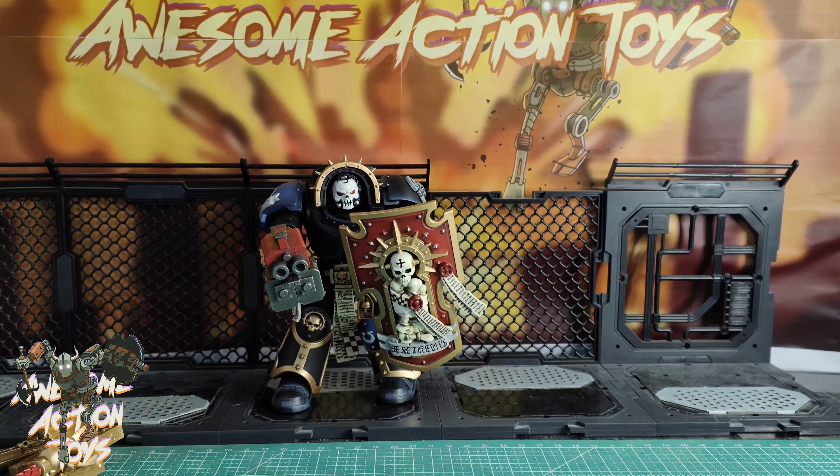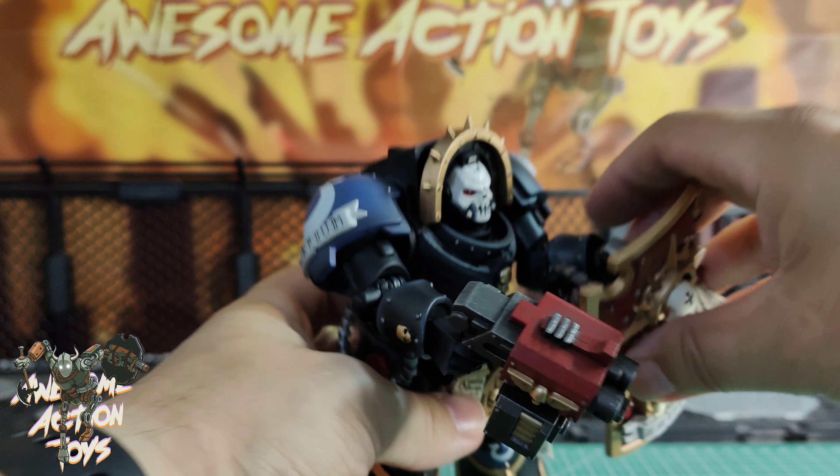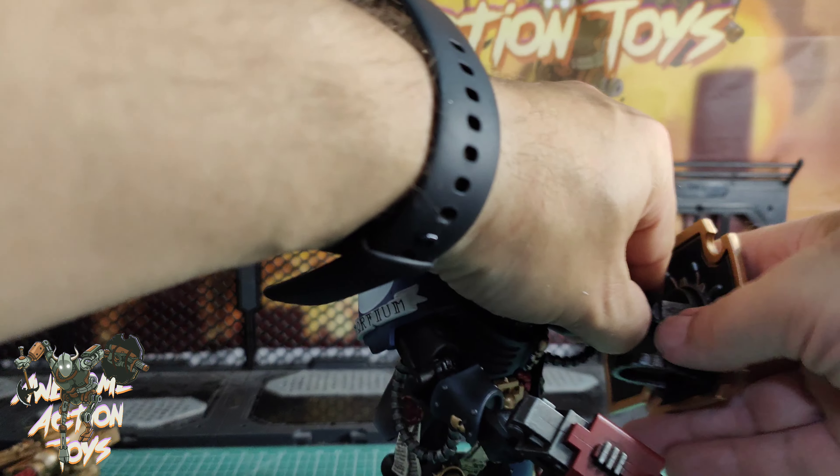It says 14.3 cm. I'm going to unbox it, set it up, and I'll be back in an instant — stay tuned. So here he is, and obviously since we've just had Terminators released in this same size — 14.3 cm — they're just using that tooling, changing it a little bit, and you can basically get a new figure, which makes sense.